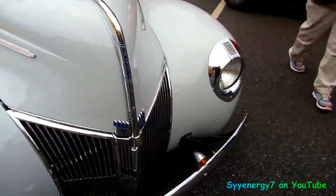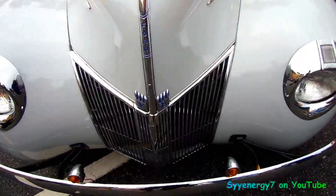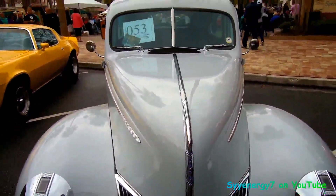This is a V8 Ford. It cuts right through the wind, no problem there.